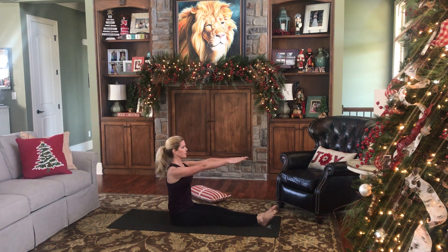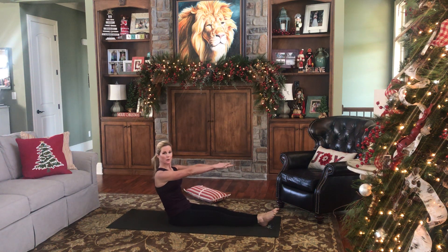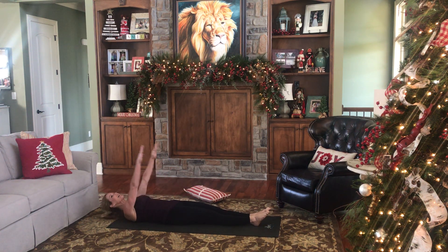take the pillow out, sit up nice and tall. Inhale, roll through your spine each vertebrae at a time, exhale, extend.